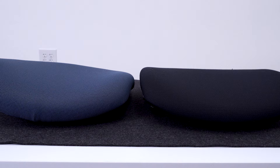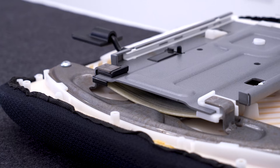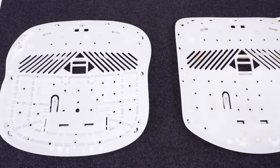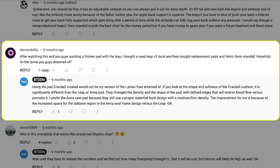Comparing the actual seat pads on the Amia and Leap, the thickness, density, and shape are almost identical — both are thin and firm. But the noticeable difference comes in the shape of the seat pad shell itself. Side by side, it's clear the Leap has a much more contoured shape than the more flat design on the Amia. It's my belief that this contoured shape creates a sitting experience for some that causes some level of tailbone discomfort.